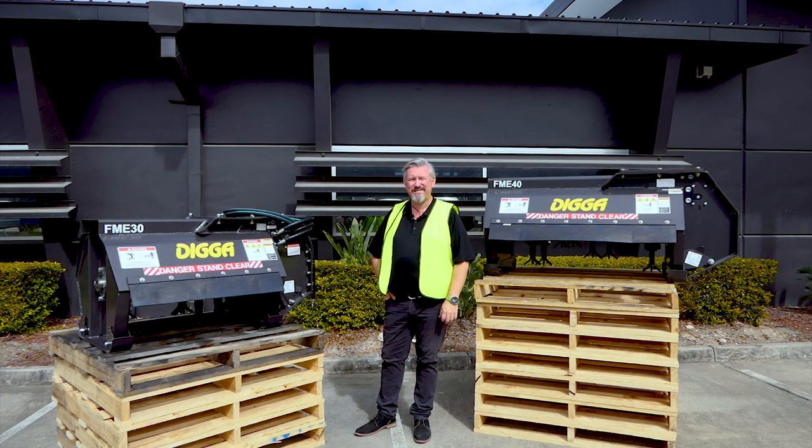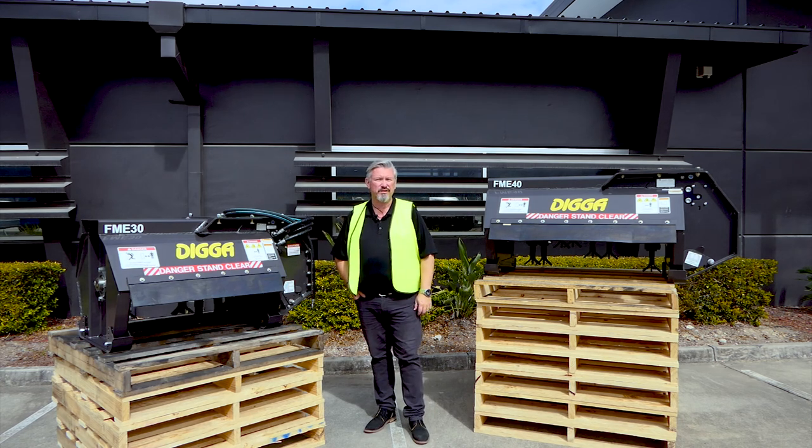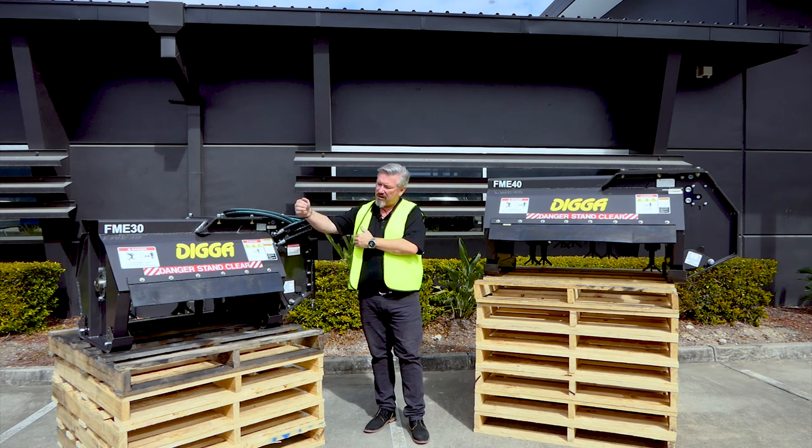G'day guys. Today we're going to have a look at the Digger flail mower. The flail mower comes in two sizes — we offer a 30 inch (750mm) or a 40 inch (1 metre). That's the width or the length of cut that you'll get.